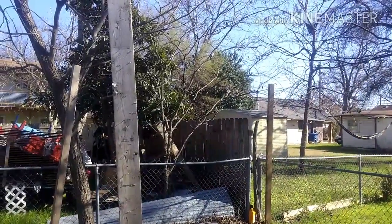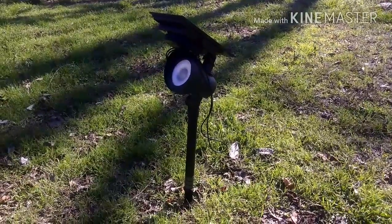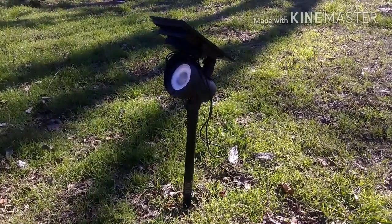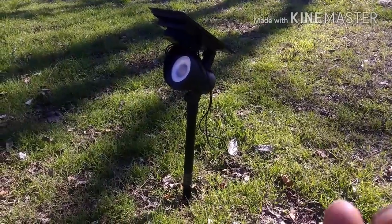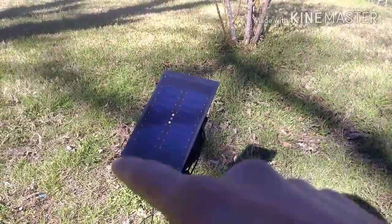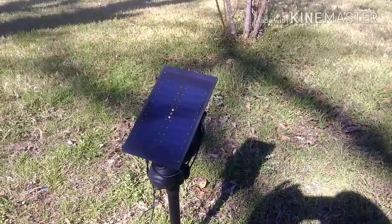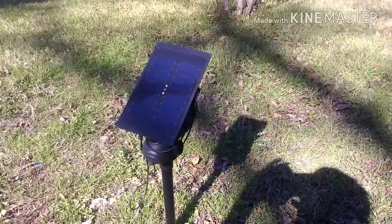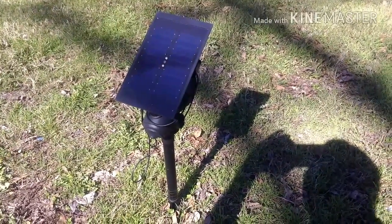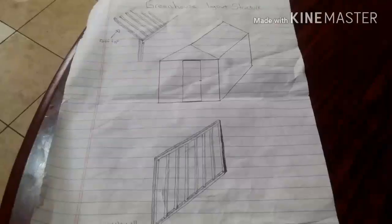This is my new LED solar panel flood light. I bought this at Lowe's because it's going to be really handy for me. I'm going to put this inside my greenhouse and the solar panel is going to be on the outside. I'm sure it's going to provide very good lighting inside. I'm supposed to buy another one in time so that way it can be much brighter inside when it gets dark, so when I do some midnight maintenance in the greenhouse, that really comes in handy.